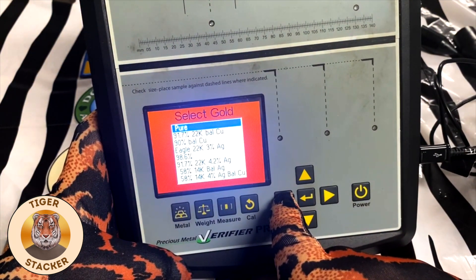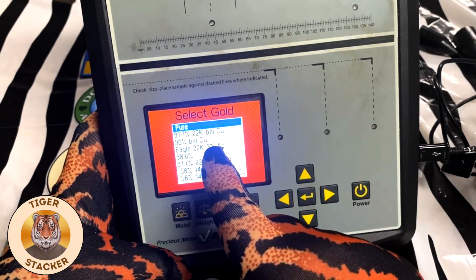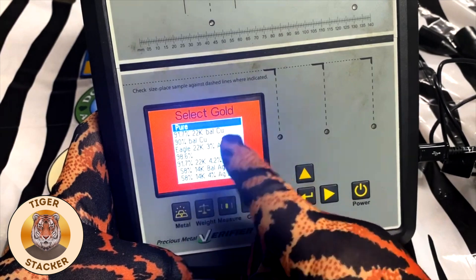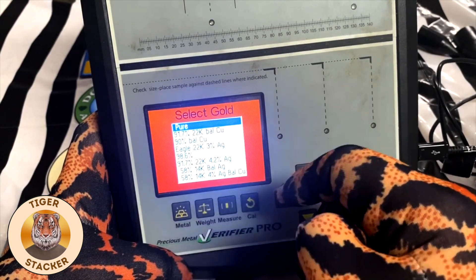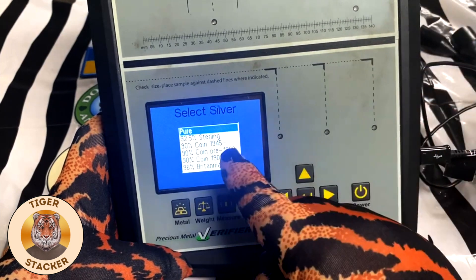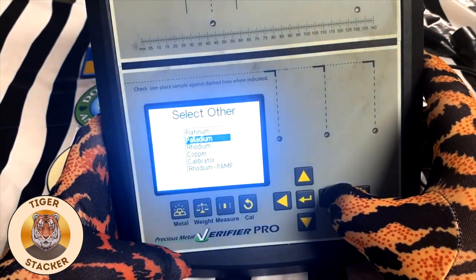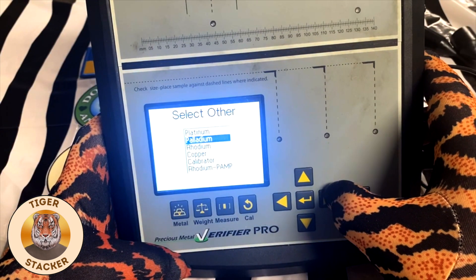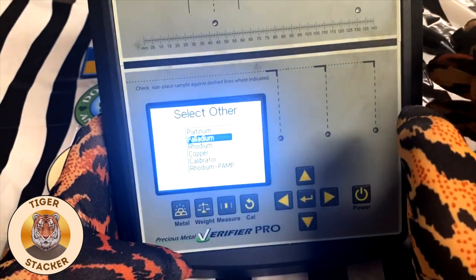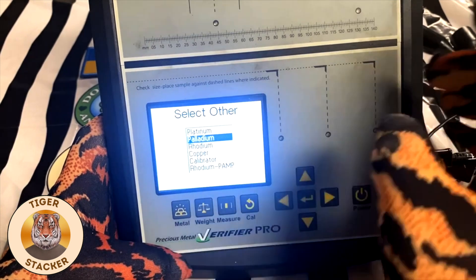You've got your gold with pure gold and all the denominations. That is your eagle. Sometimes you can find out what your product is by finding where you get the results. In silver, you have pure, your pre-33s, your sterling, and your Britannia. Then you've got metals most people don't get a lot of — platinum and palladium. I only have one to two grams of platinum and palladium. I have no rhodium. I have some copper. There's your calibrator and your rhodium by PAMP.